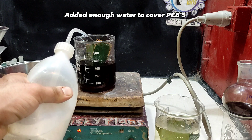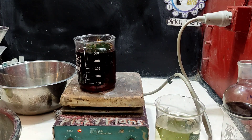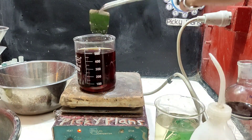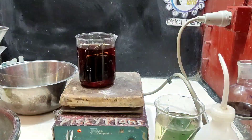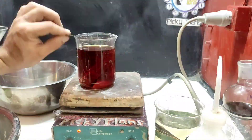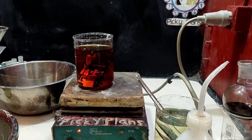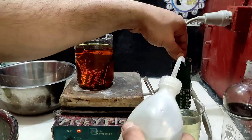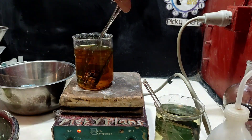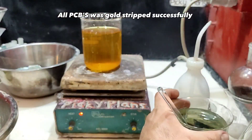Added enough water to cover PCBs, with a layer of spacer and a layer of water to cover. All PCBs were gold stripped successfully.